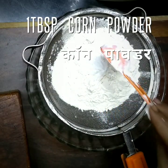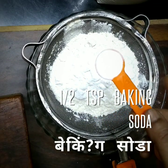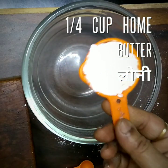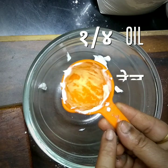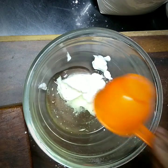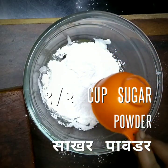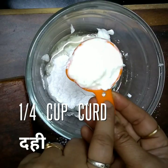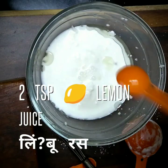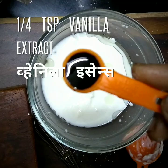1 tablespoon corn powder, 1 teaspoon baking powder, 1 teaspoon baking soda, 1 fourth oil, 1 fourth oil, 1 teaspoon, 2 teaspoons, 1 fourth teaspoon of vanilla essence.